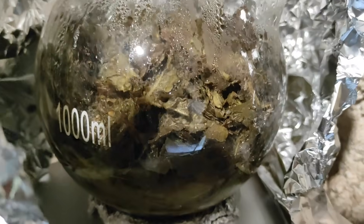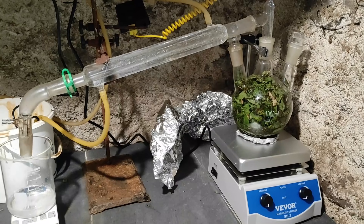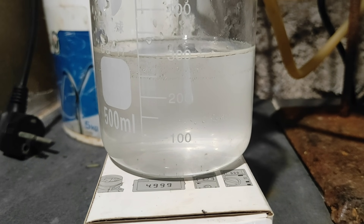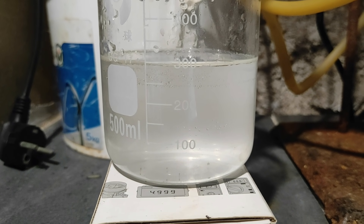When the distillate is not cloudy anymore, most of the menthol should be extracted. As you can see, the mint leaves lost their colour in the hot steam. When this was done, I removed the used leaves and put a new batch in. After all the batches, we are left with about 300ml of water containing some menthol.